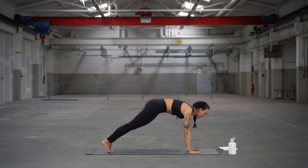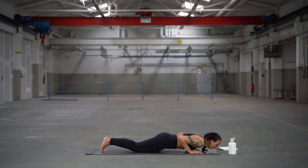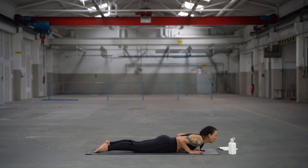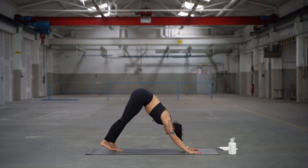Step both feet back into a plank — knees down. Bend the elbows, chin and chest down. Untuck your toes and lift up for your cobra. Exhale, hips back and up into your downward facing dog.